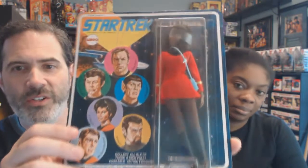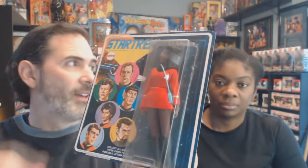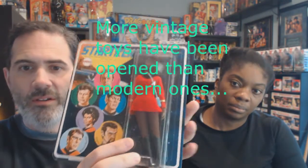A lot of the reason you wouldn't want to open it is because of value. There's an original Star Trek Mego Uhura from 1974 — packaged, she's worth upwards of five times the value or more, still sealed and unpunched. It's rare because people got the toys and opened them. I also enjoy the packages because the artwork itself really blends into pop culture — this is a classic Star Trek painting from the first series of Mego figures.